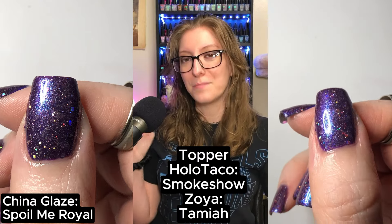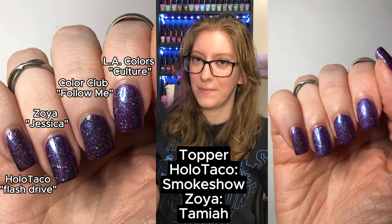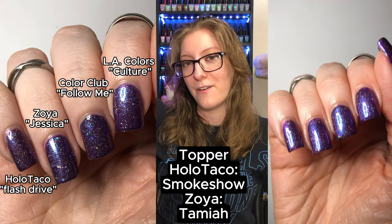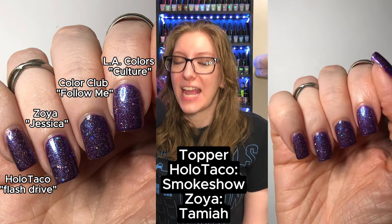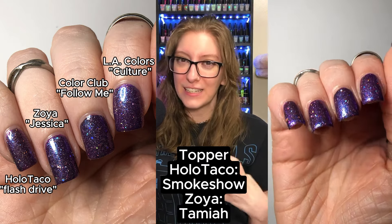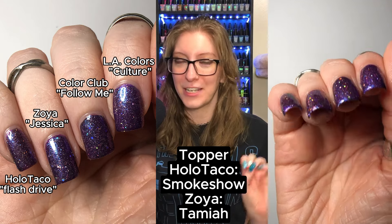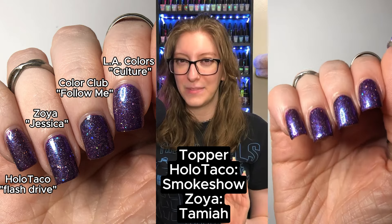What I settled on, on my pointer finger, is LA Colors Culture topped with Holo Taco's Smoke Show and Holo Taco's Antihero. Honestly, I feel like this was pretty close — I feel like I got it. Unfortunately, I didn't get any square glitters on my exact swatch. I also showed all those colors topped with Zoya's Tamiya instead — they all kind of look the same, but I like the skittle it gave me; it's going to be a fantastic Halloween mani.